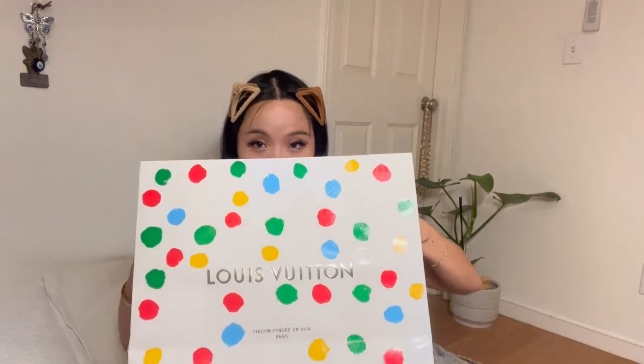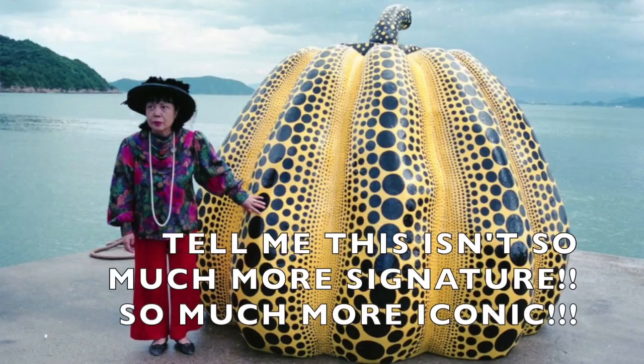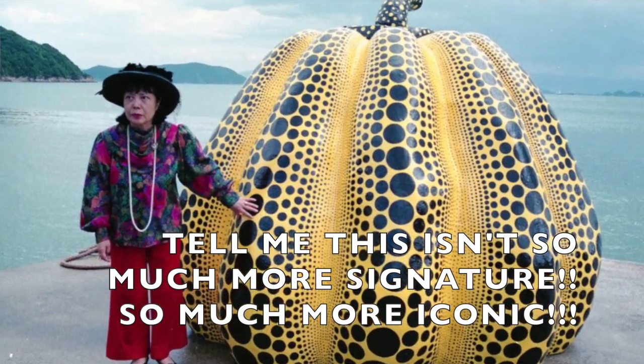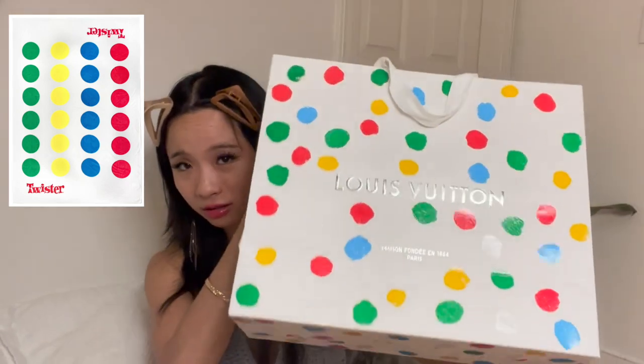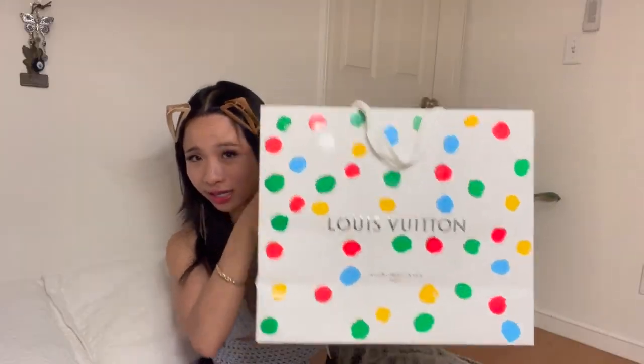I just feel like it could have been better — I wish they put the pumpkins on it, because the pumpkin Louis is so much better than the dot Louis. The dot Louis. Like, this is giving me twister. Come on. I like how it's shiny though.